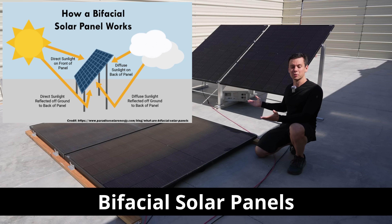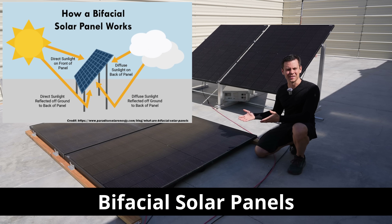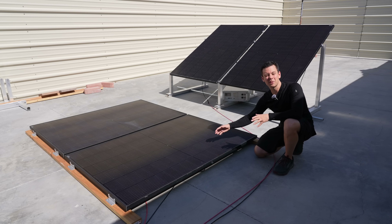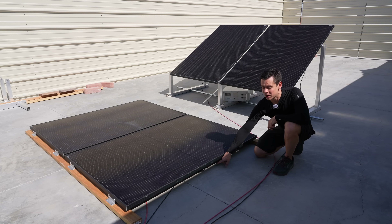These are bifacial solar panels — they absorb sunshine from the front and the back. But how much of a difference does it make? For the last 10 days I've been collecting data on how much these are producing. When mounted flat like this, you should get practically no bifacial gain, and it will run at a higher temperature because there's not much convective airflow down below.